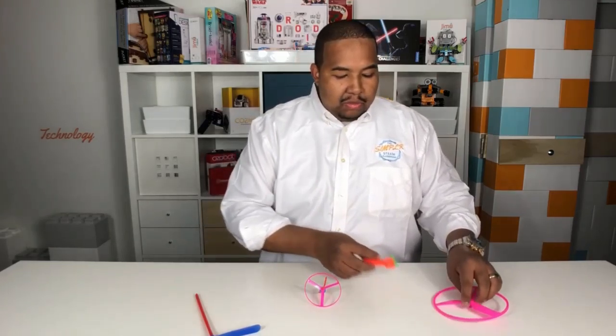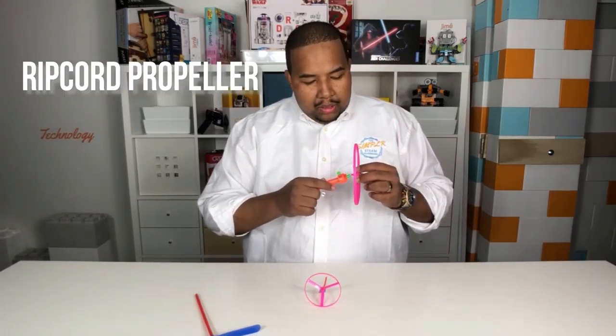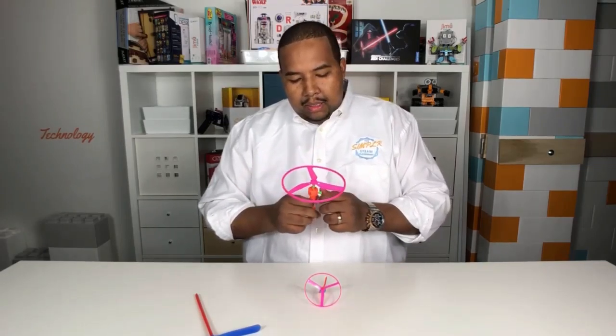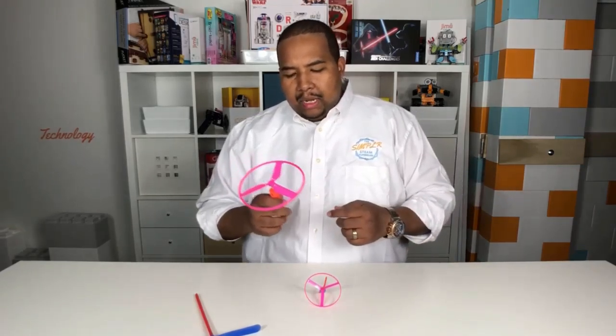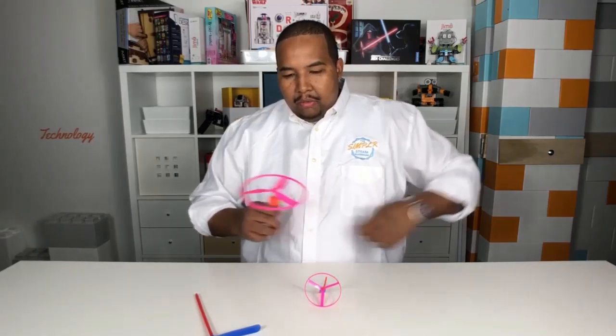Finally, we have this last one, which we call the ripcord. You take the handle and the big propeller top and connect them at the top. To get this to fly, you just pull this ripcord — it's like an old-style lawnmower. Give it a good pull, rip it, and you'll see the propeller take off.